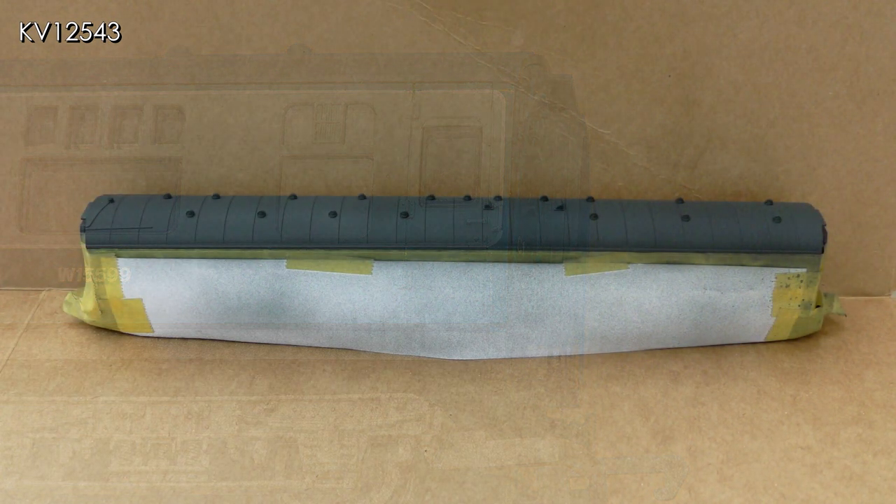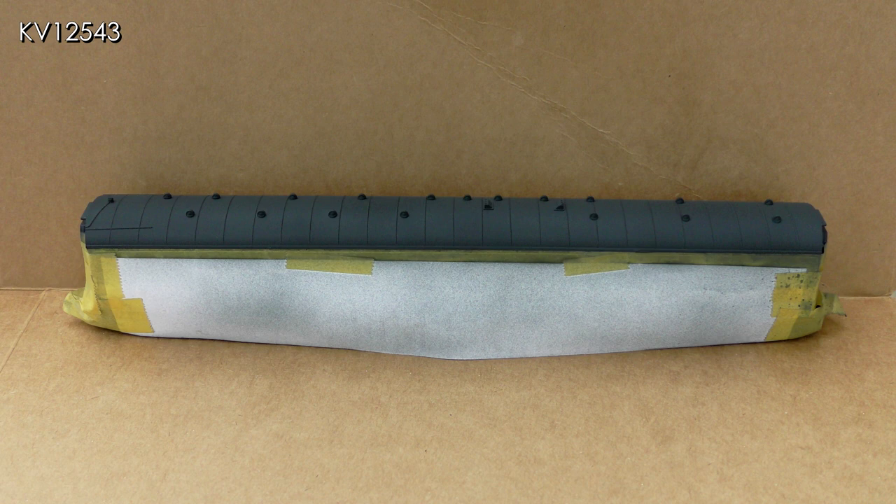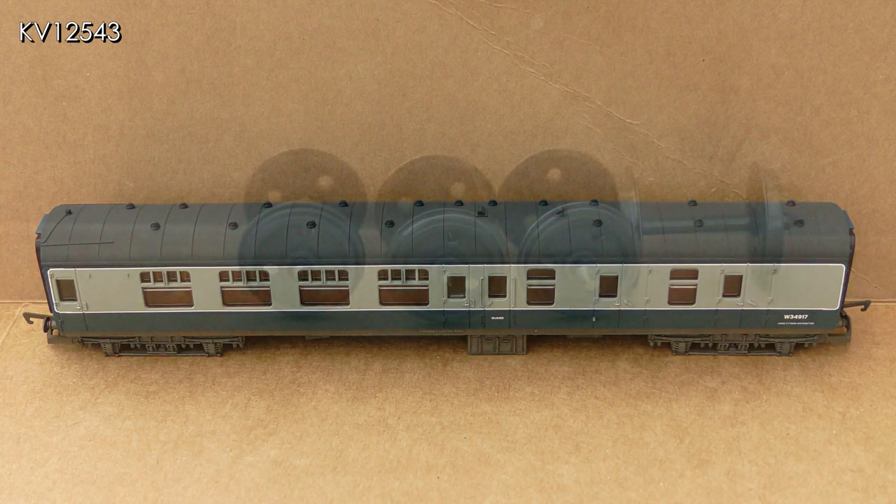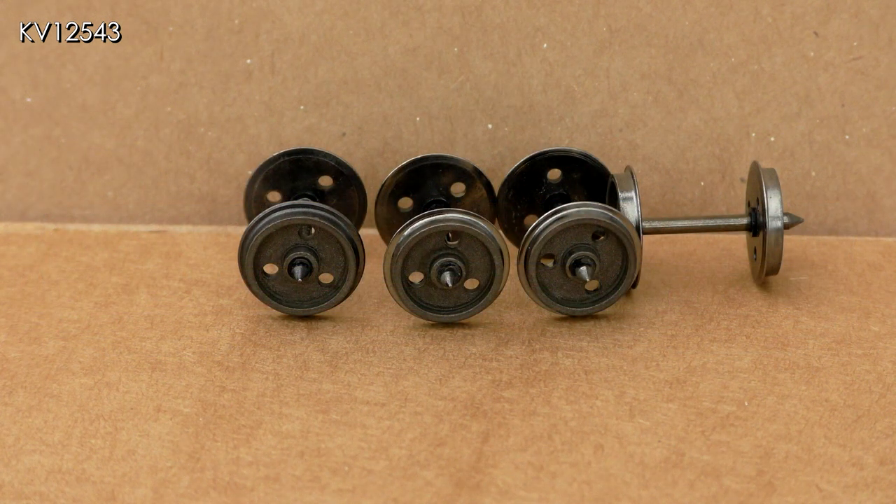I then turned my attention to the brake second coach, beginning with the roof. The roof was masked off and airbrushed in a darkish matte grey. Anyone who has seen any of my videos before will know that I hate shiny black plastic and I hate shiny wheels.